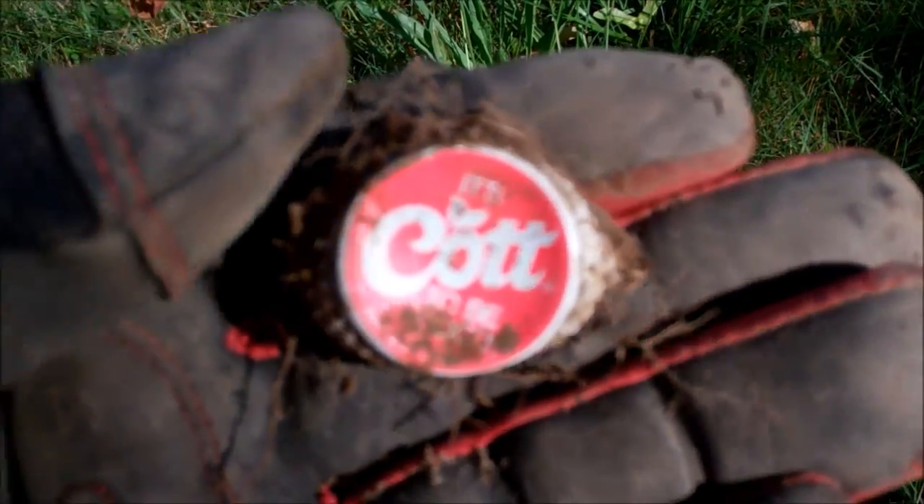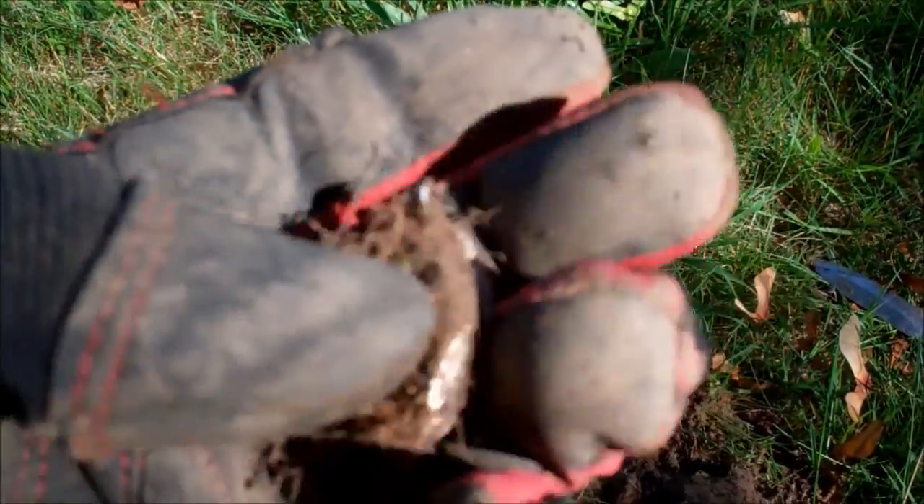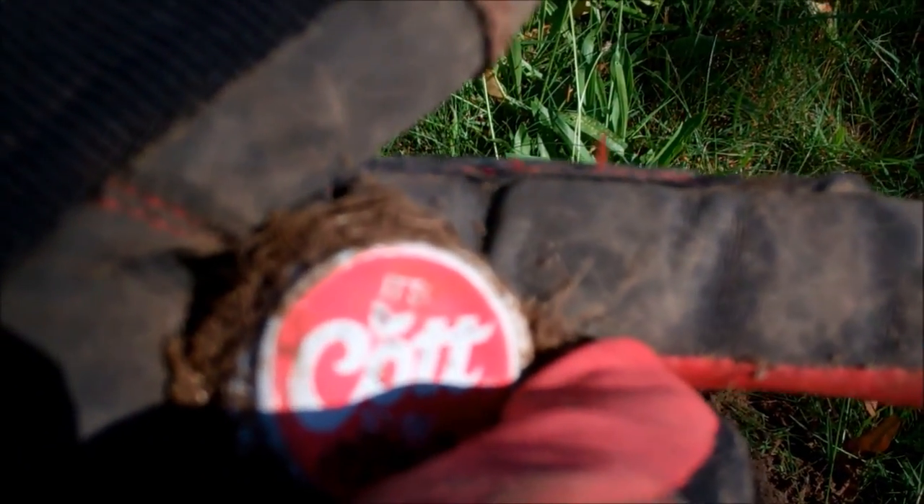It's got to be good — that's a nice bottle cap. I don't even know what 'cot' is. Well, it's still sort of history. I'll look it up later. Keep going.